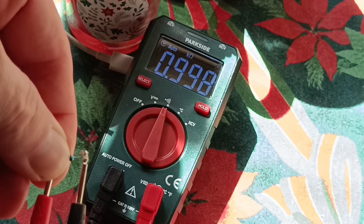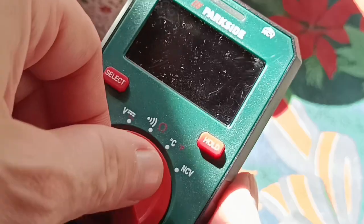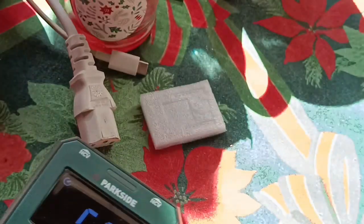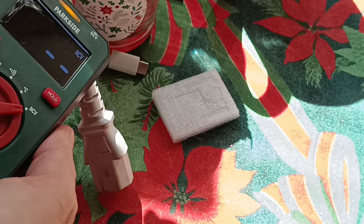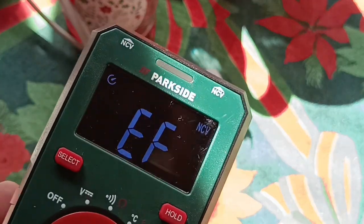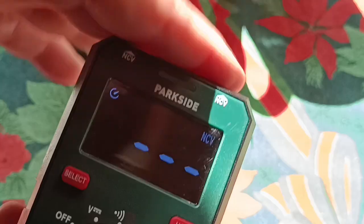And one kilohm. Finally, sweeping over to the NCV mode — there's a mode which can detect electrical cables. It's not terribly useful, and it detects me better.